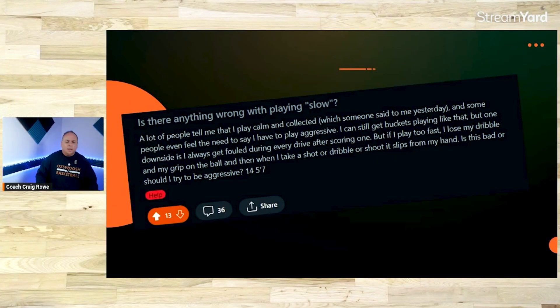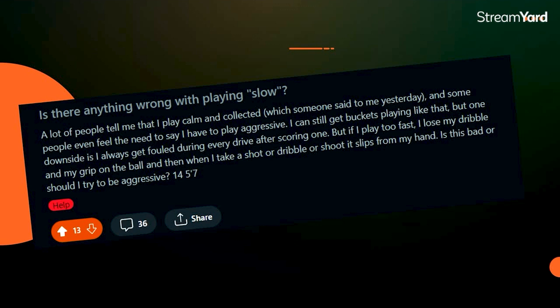Is there anything wrong with playing slow? People tell me I play calm and collected, but some say I need to play more aggressive. I still get buckets but I always get fouled during drives after scoring. Playing slow is actually a strategy. One of the best players I ever played against was a really slow player who got great reactions out of opponents. If you miss a lot of shots when you play fast, then play at the pace you're comfortable with.